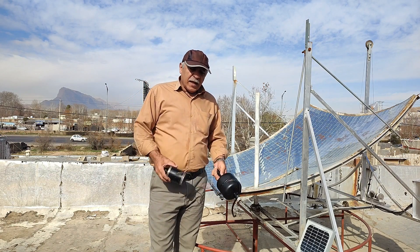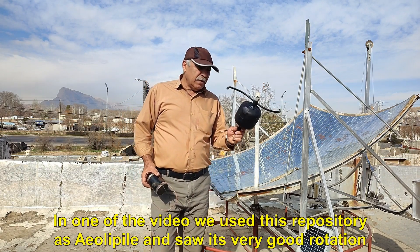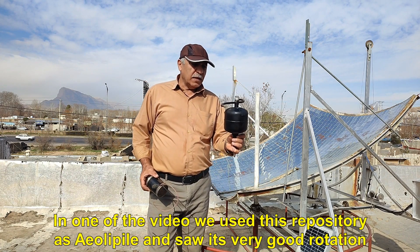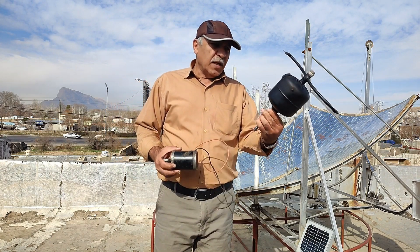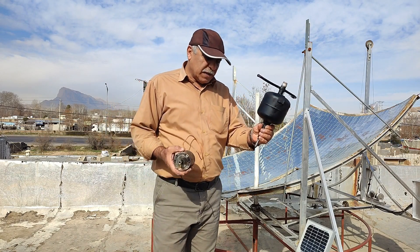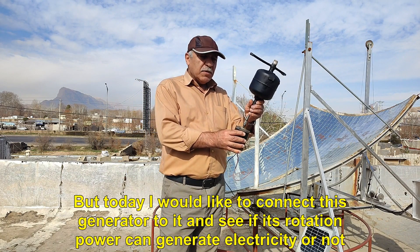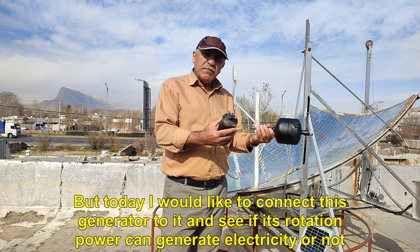Hello to all of you loved ones. In one of the videos we used this repository as YalaPile and saw its very good rotation. But today I would like to connect this generator to it and see if its rotation power can generate electricity or not.